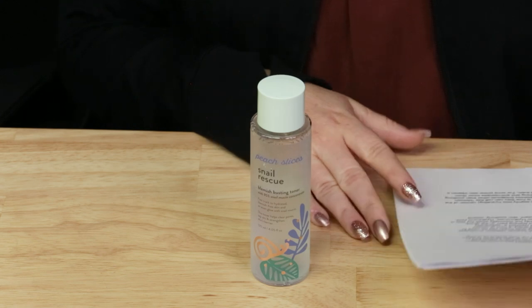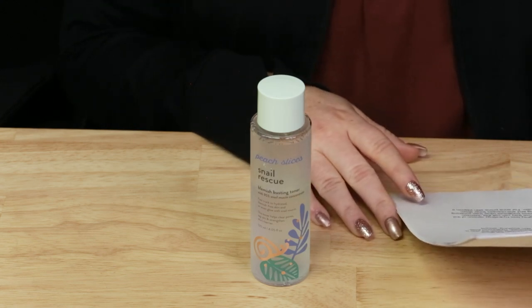They say the Peach Slices Snail Rescue Blemish Busting Toner is your fast track to hydrated, balanced, clarified, and blemish-free skin with 95% snail mucin. I have a lot of thoughts — I disagree with a lot of that, and I agree with a lot of it as well, so I'll talk about that in a second.